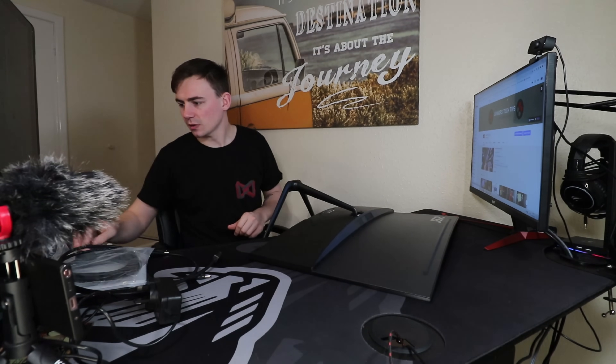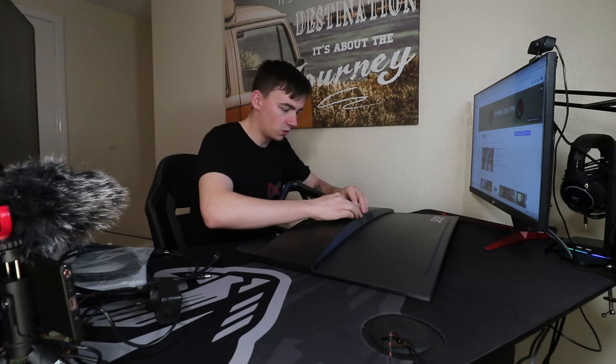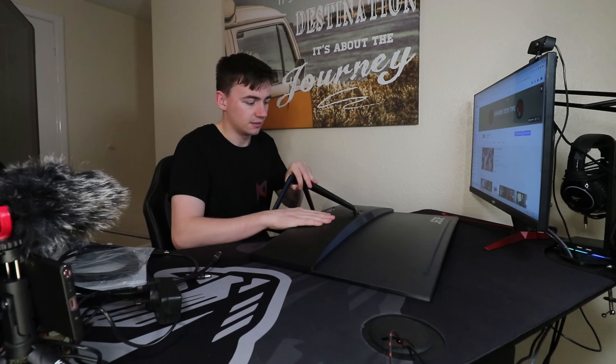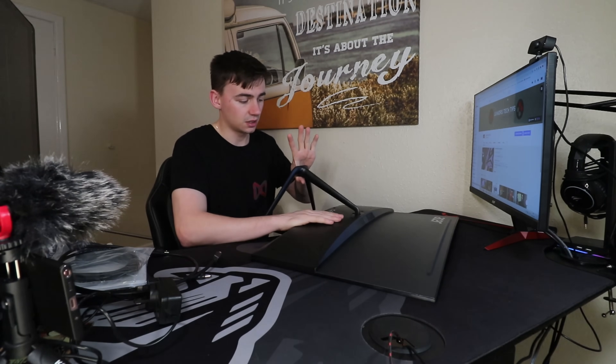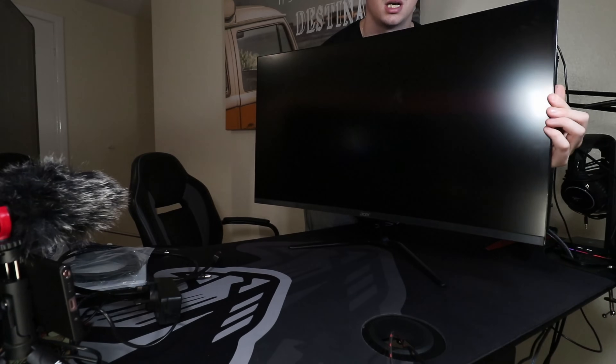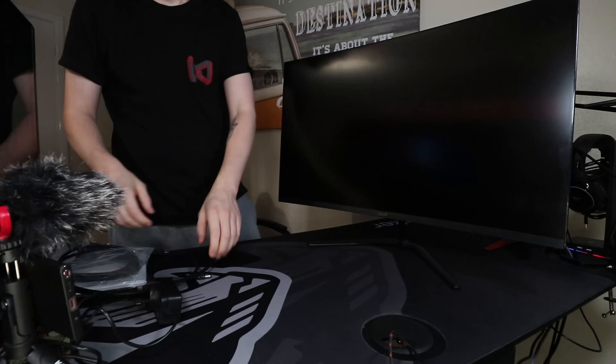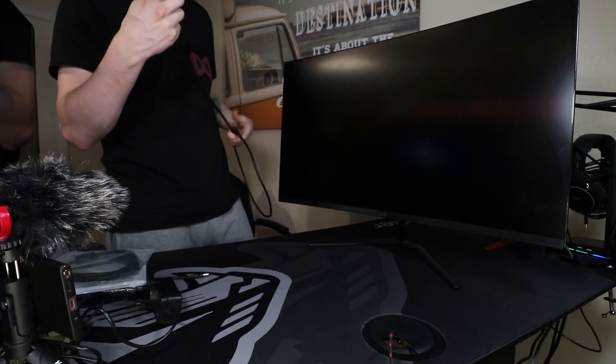I'll pop the rest of this together now. You also get a little backing plate that clicks onto the back and covers all the mounting hardware. There are also four VESA mounting holes on the back if you want to wall-mount it or use a dual monitor arm stand. As you can see, there's a tilt adjustment but no side-to-side swivel. And it really is an extremely big monitor.